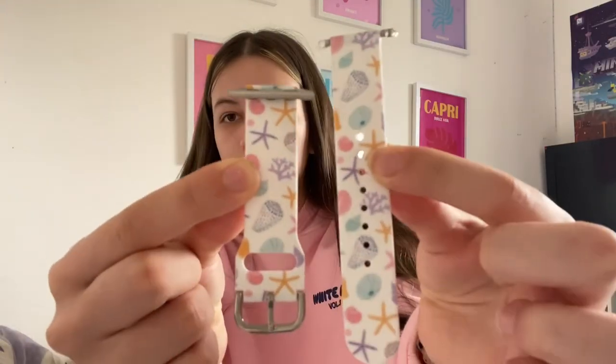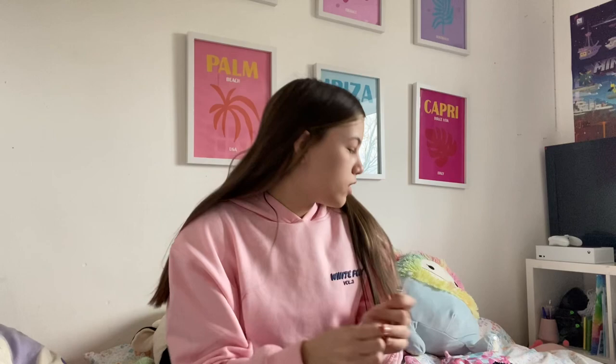The next thing is this watch strap for my Apple Watch — it's got seashells on it, and you'll see why in a bit. I think they're quite nice to be honest.